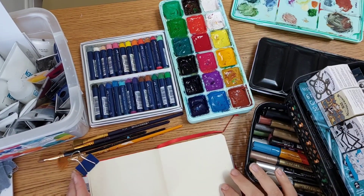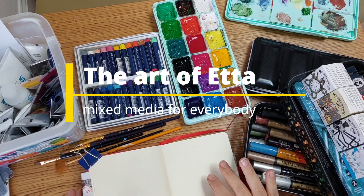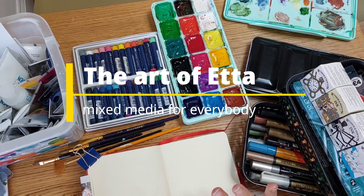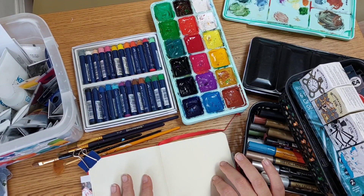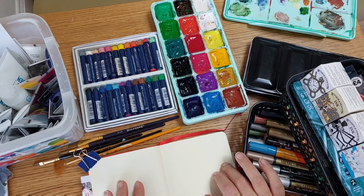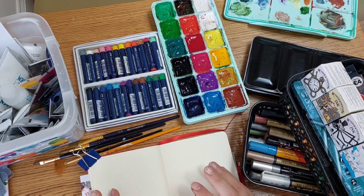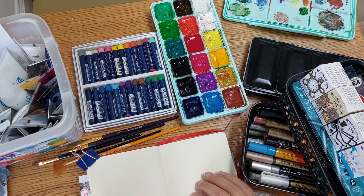The idea for today's video is to fill two pages of the sketchbook using mixed media abstract art. The idea is to do one page based on acrylic plus something, and one page based on watercolor, so you can also see the difference based on the background you use.